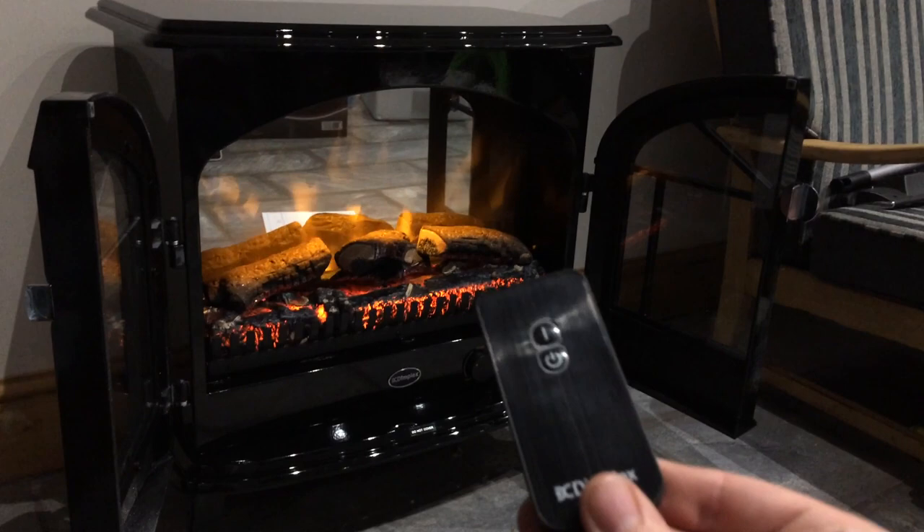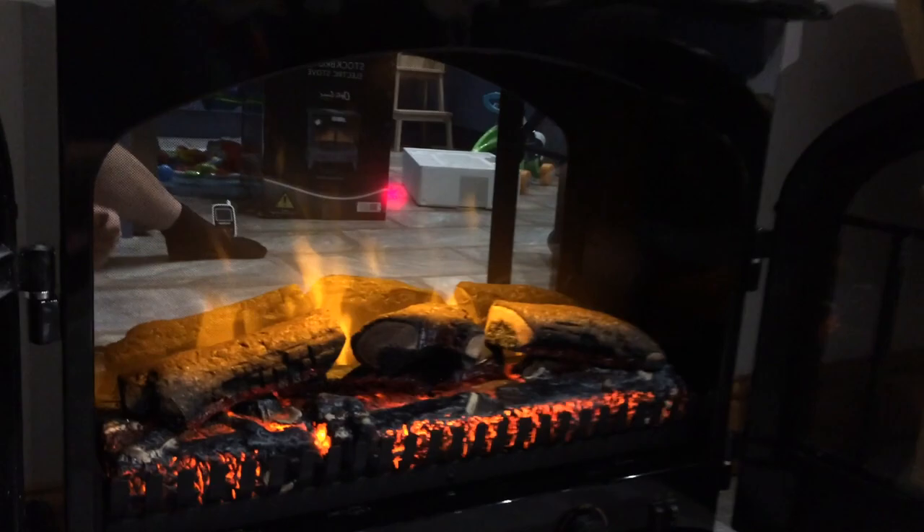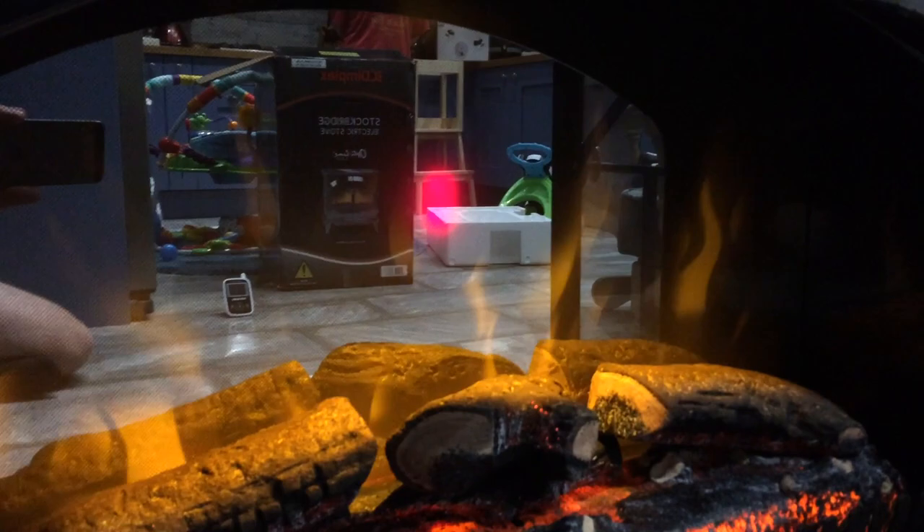You can also control all these settings with the remote. There are only two buttons. You'll have to turn it on and press the top one, and each setting is covered by an LED that you can just see lighting up in the back.